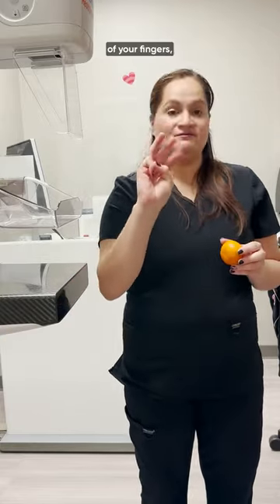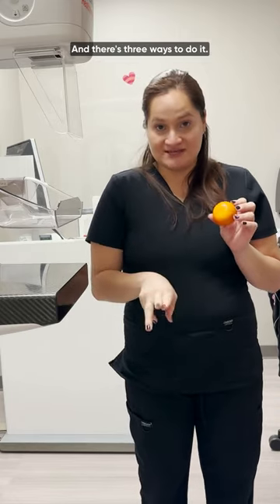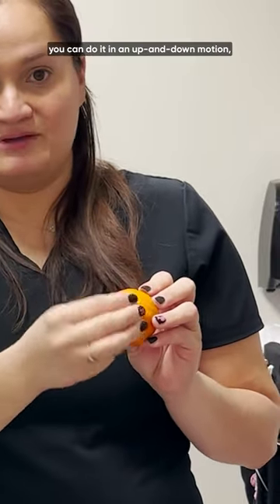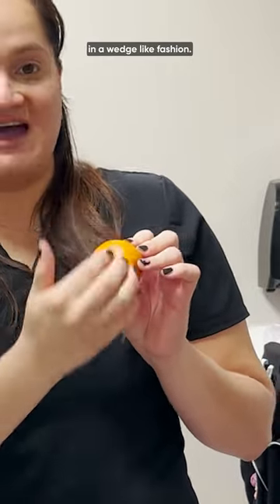To do that, you would use three of your fingers — the pads of your fingers — to feel your breasts. You can do this laying down or in the shower standing up, and there are three ways to do it. You can do it in a circular motion, going around; you can do it in an up and down motion; and you can also do it in a wedge-like fashion.